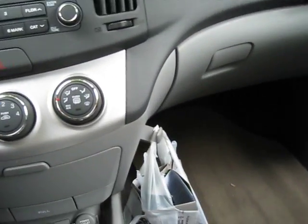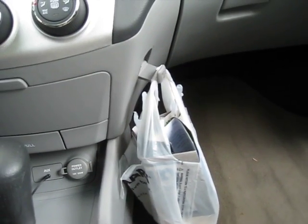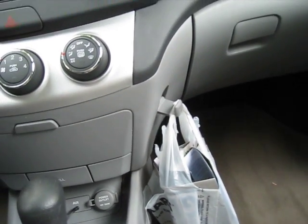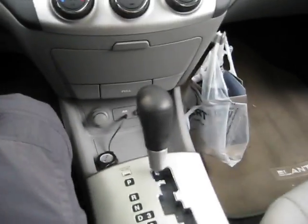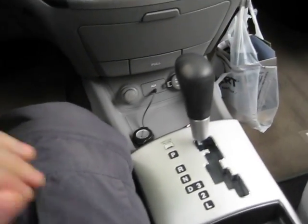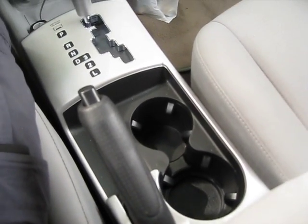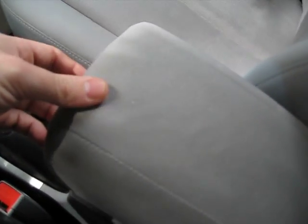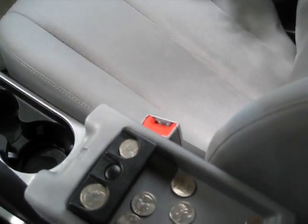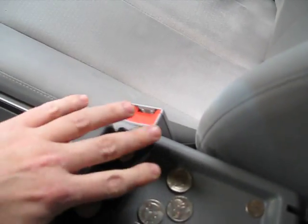There's a nice integrated hook, which I'm using for garbage at this time — I think you put your groceries on there so they don't roll around the passenger side. We have an automatic transmission, two cup holders, and then we have here the console area. It came with a change holder and that's an overflow.